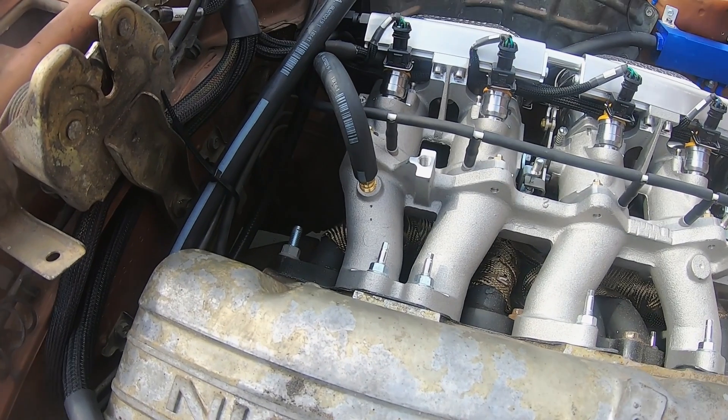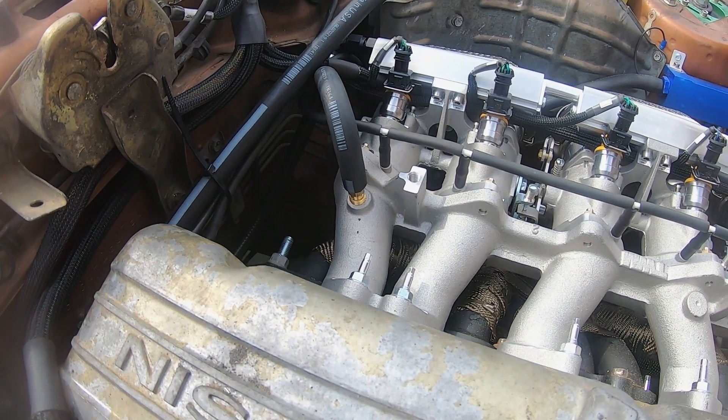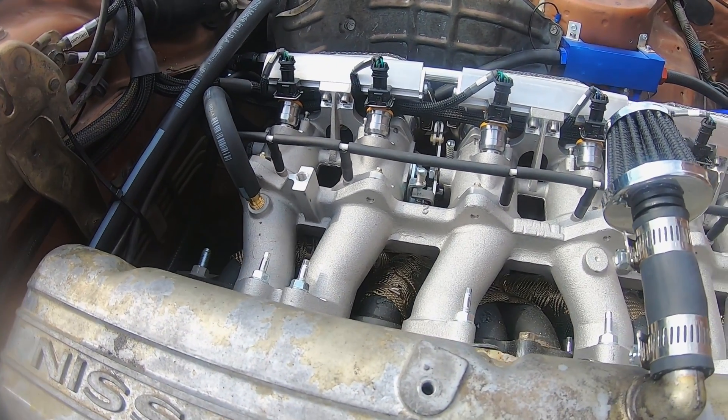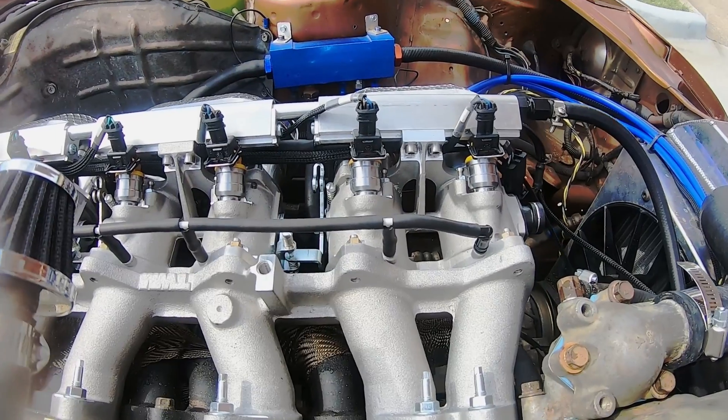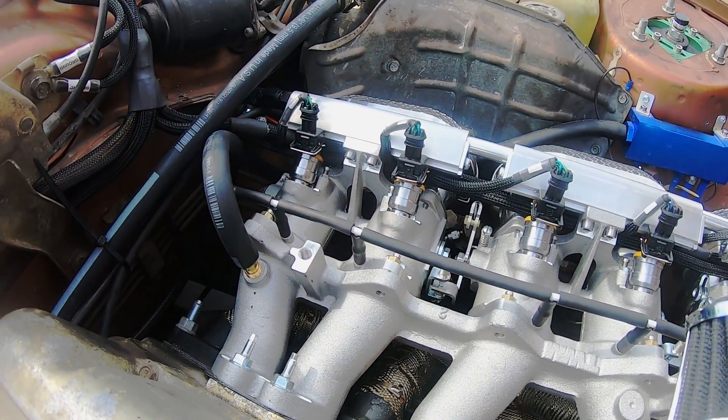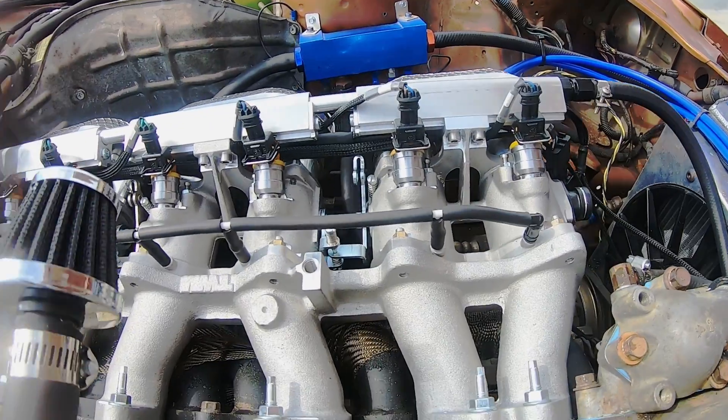We ended up having to do a vacuum reserve tank, which if you're going to do one of these ITB kits we would highly recommend, because the only real reliable vacuum source is on number six cylinder and it just doesn't supply enough vacuum for brakes and all the other things that need vacuum. Luckily the Borla throttle bodies come with all these little daisy chain ports that you can daisy chain together to get a more reliable MAP sensor signal. It's not the best but it works.